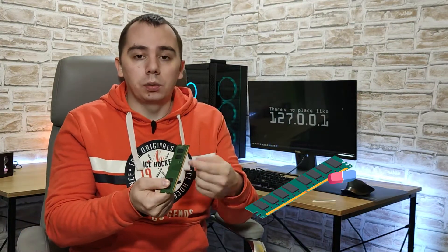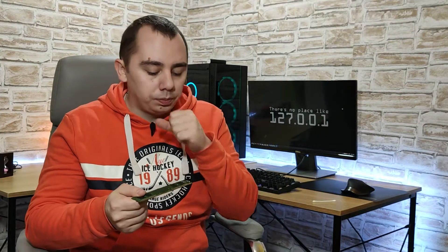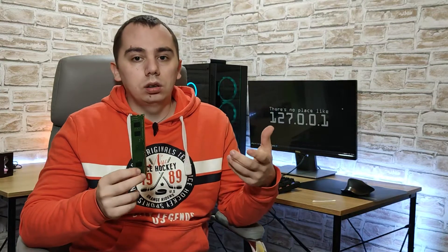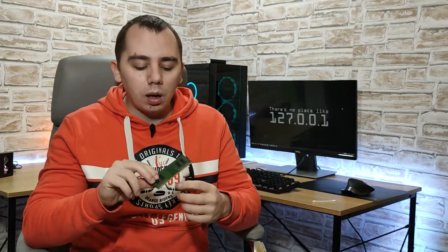Another preferred method by some is to use an eraser to clean the contacts of the memory module. While this would work, you have to keep in mind that the best erasers to use are the kind with natural rubber. A pen eraser will work just fine, but over time, because of the way modern erasers are made, they are not made from natural rubber — they use acids in manufacturing that can, over long periods of time, damage the gold plating of the memory module. So I just use the Q-tip method. It's easier, faster, and you can just throw the Q-tip away afterwards.